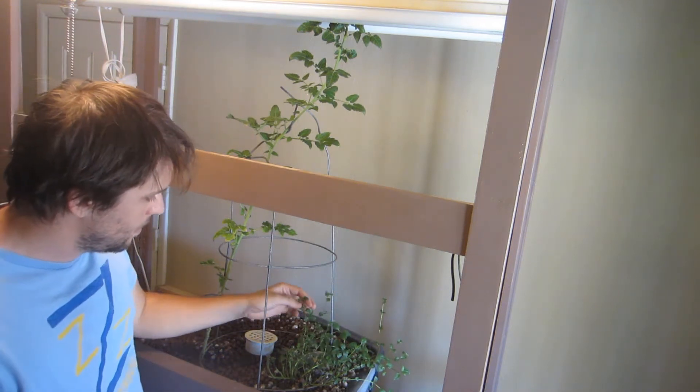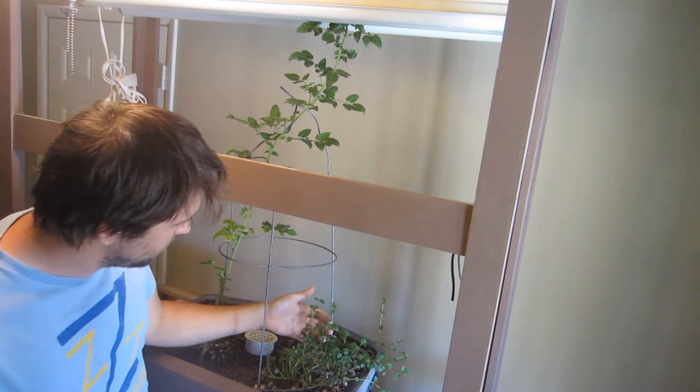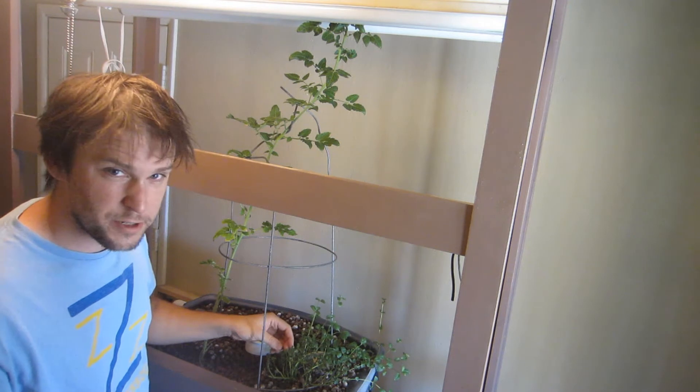And the mint — it's not growing as fast anymore because the light is now way up there, but it's still doing pretty good. Nice and green. You can smell it pretty strong.